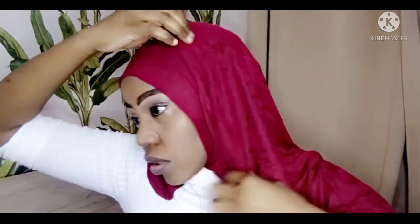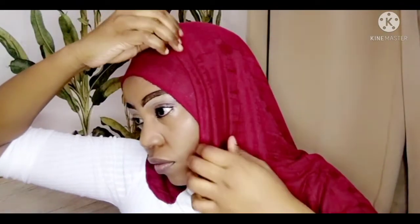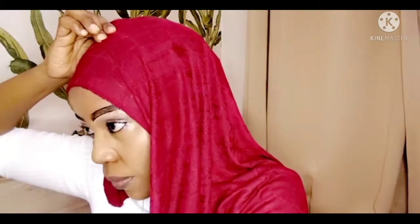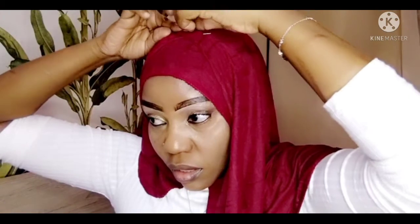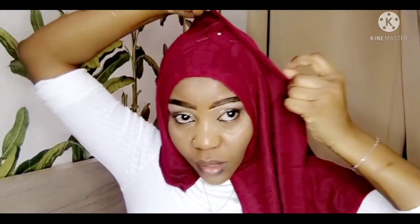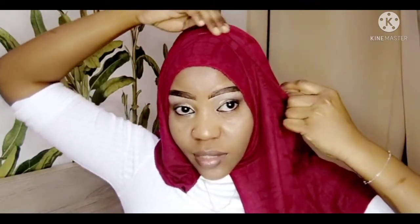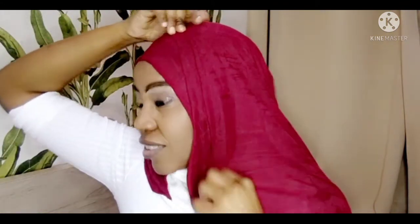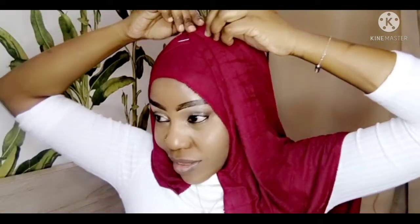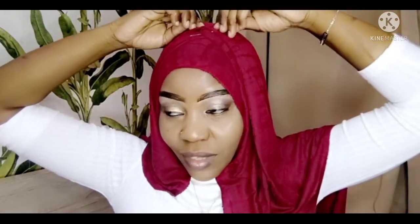I'm going to make my first fold, okay — just like that. You'll make another one. Forgive me, guys — I'm concentrating while looking at the mirror, which is on this side, that's why you see me checking on this side.